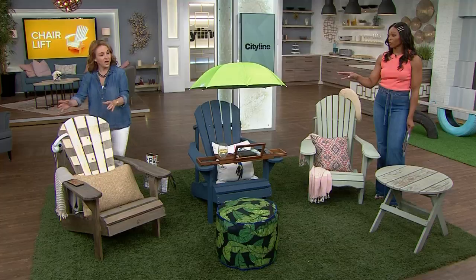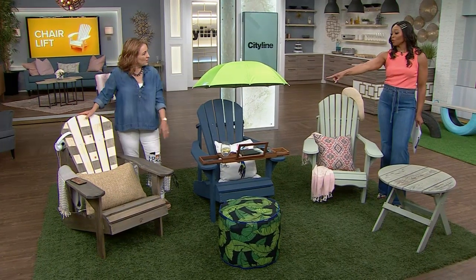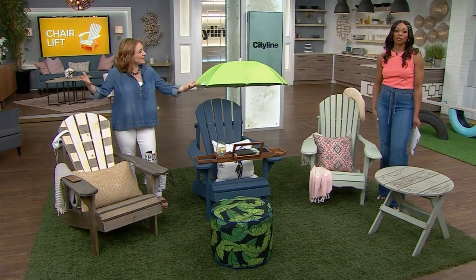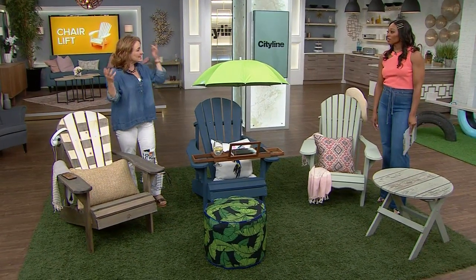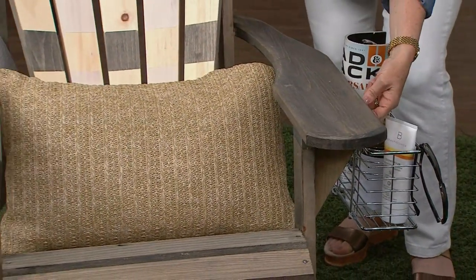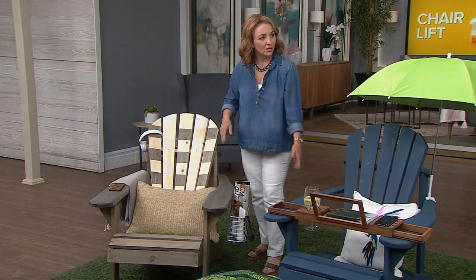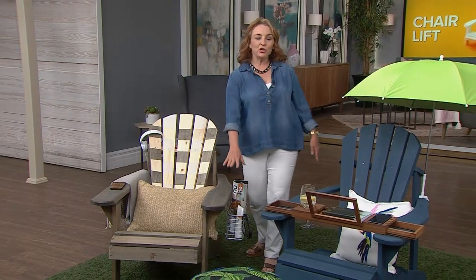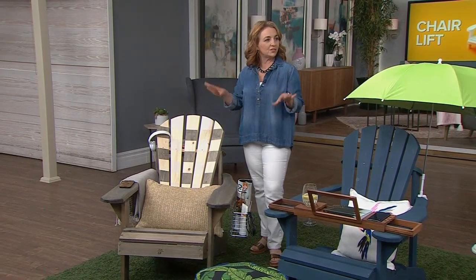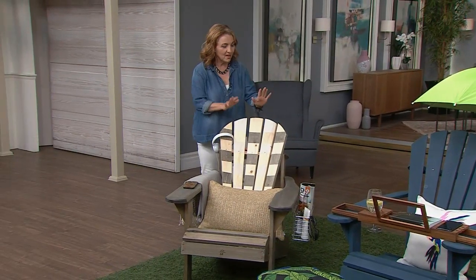The chair and the paint job are amazing, but what is that thing hanging off the side? This is just a shower caddy! Inexpensive, and it's waterproof obviously. Just a couple of three-quarter inch screws underneath attached it. So you've got your cold beverage, your magazine, your sunscreen — everything you need to park yourself out in the backyard or on the dock and spend the whole day there enjoying it.